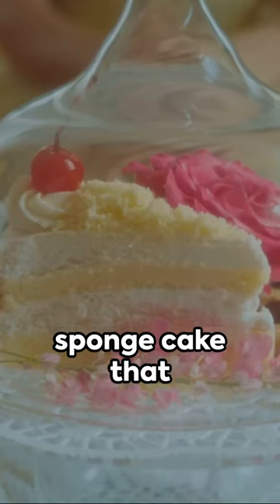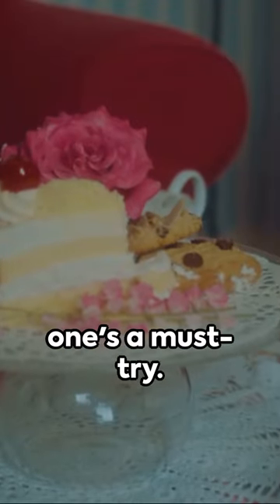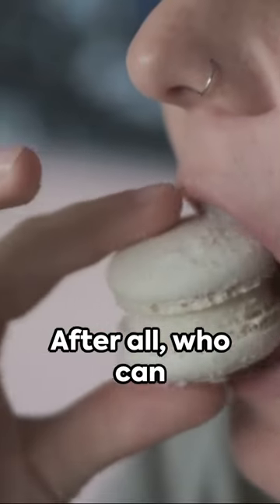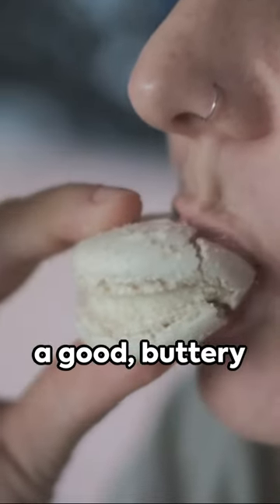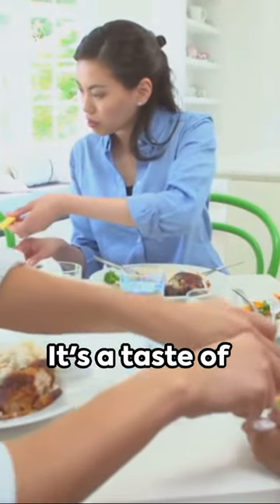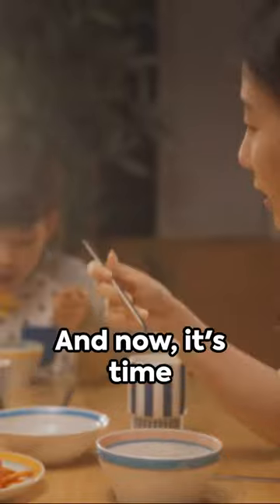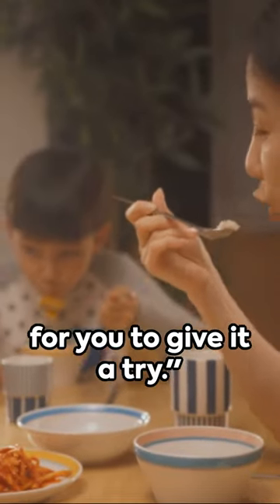Mamón — a simple sponge cake that packs a punch of flavor. If you're a fan of sweet treats, this one's a must-try. After all, who can resist the allure of a good buttery sponge cake? It's more than just a cake. It's a taste of Filipino culture, shared and loved by millions. And now, it's time for you to give it a try.